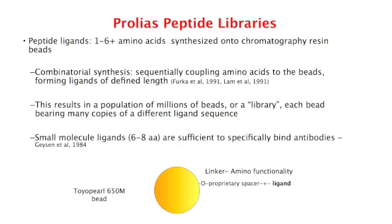The Prolias libraries are synthesized on the chromatography resin beads by the split-couple-recombine, or one-bead-one-compound method of solid-phase peptide synthesis. This strategy results in a library of microscopic resin beads, each containing picomole concentrations of a single peptide sequence, and each bead theoretically has a different ligand than every other bead.